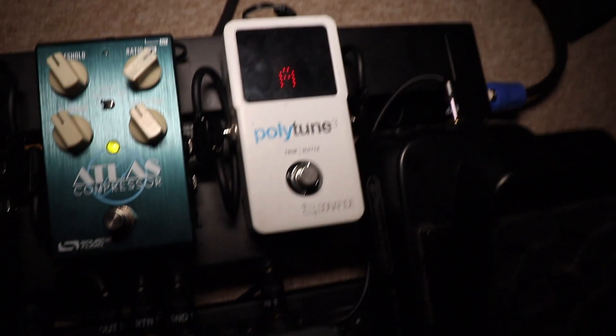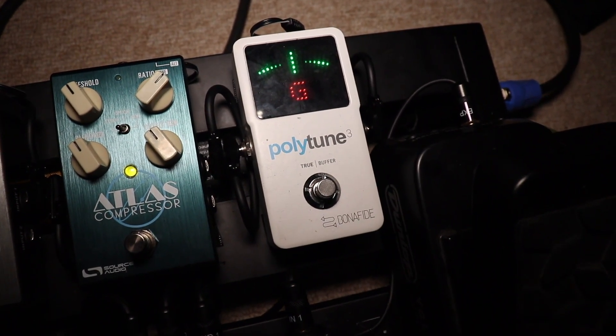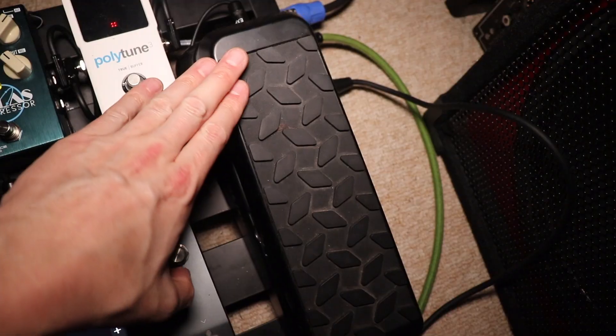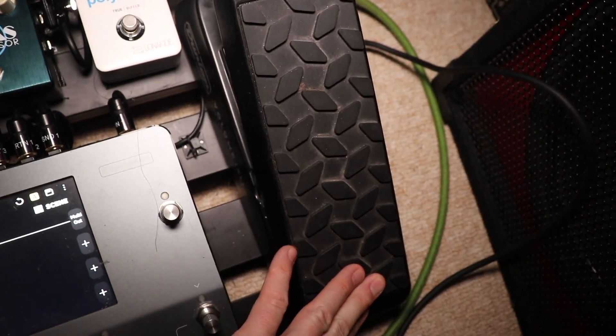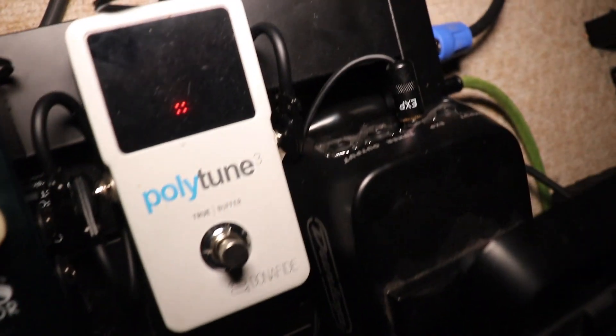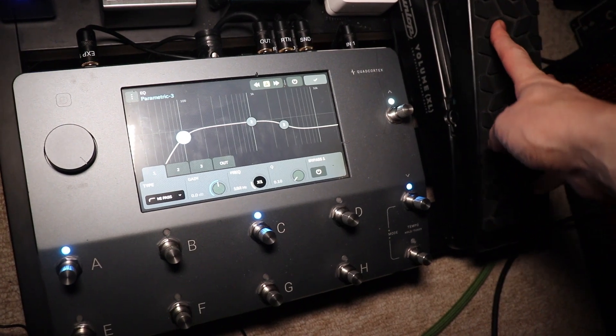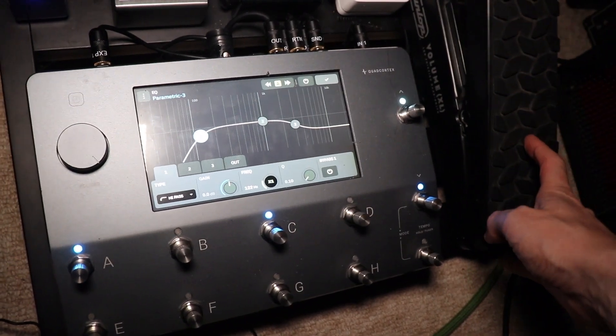Number three on this list is actually two pedals in one — a tuner and a volume pedal. The tuner goes without saying; it's great to have an electronic device to keep yourself in tune. For the volume pedal, I've gone for the Jim Dunlop XL pedal. What I really like about it is you've got multiple outputs — you can run it as a straight volume pedal, it has a dedicated tuner out, and you can also wire it up as an expression pedal to work with other effects.